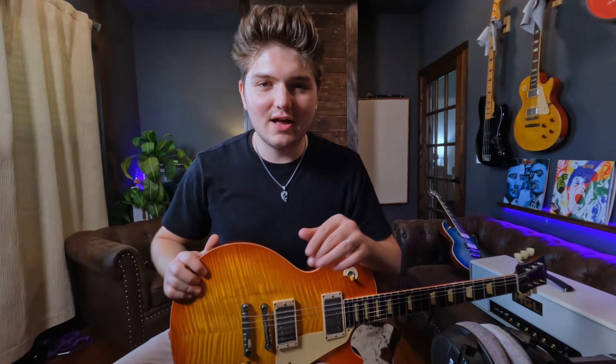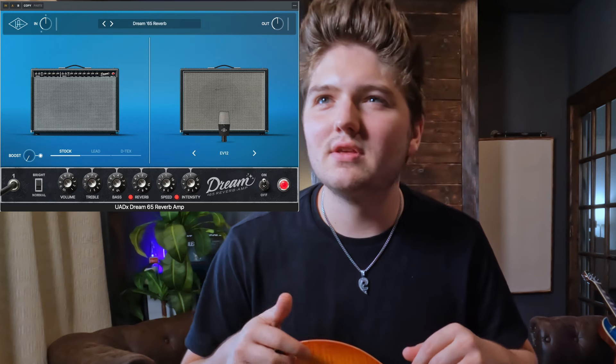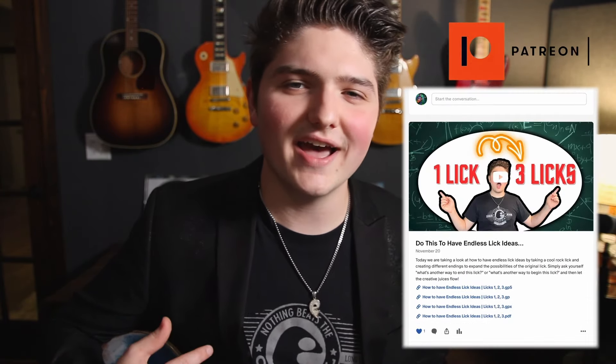I just got them downloaded and pulled up. We're going to start with the Dream 65, a Deluxe Reverb model. If you'd like to support me and this channel, check out my Patreon — the link is in the description. Over there you'll find tons of great guitar lessons with tab covering scales, licks, techniques, and much more. You also get early access to videos and can sign up for one-on-one lessons with me. Thank you so much for the support.